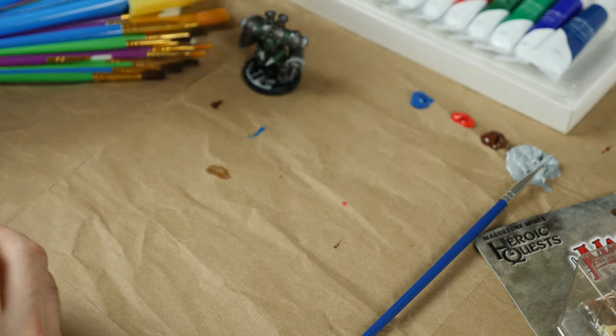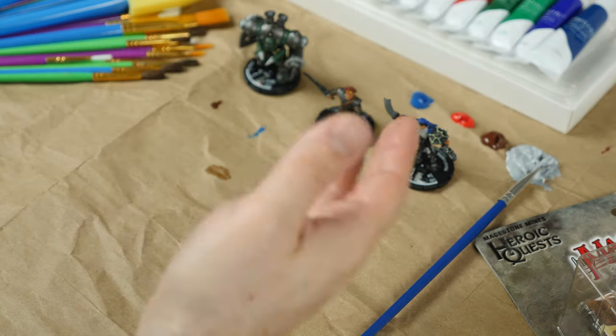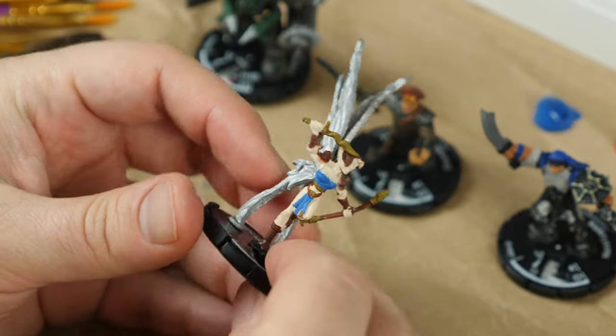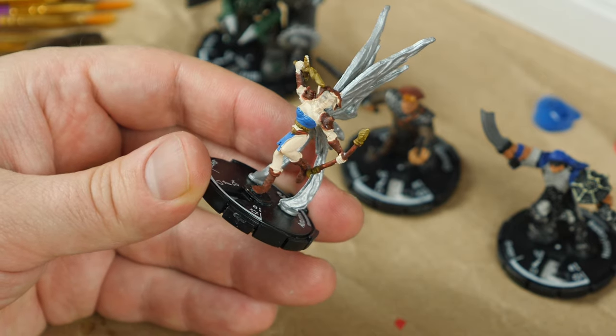Hey everyone, so I just got some new minis from Mage Knight Dungeons and wanted to give you all a little behind-the-scenes look at how I paint them. Unfortunately, it looks like these mistakenly came with a bunch of colors already painted on them instead of just being the standard gray color that miniatures are supposed to be.